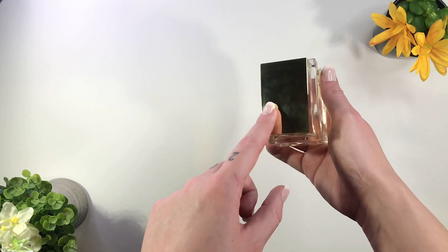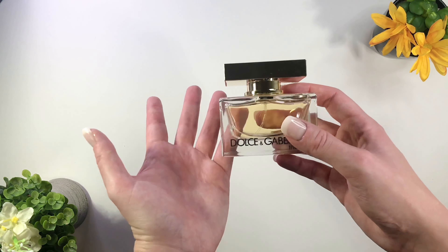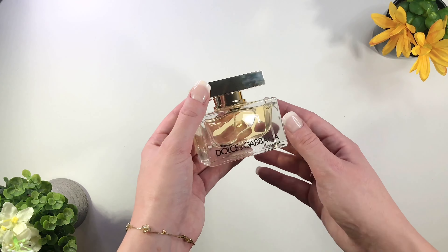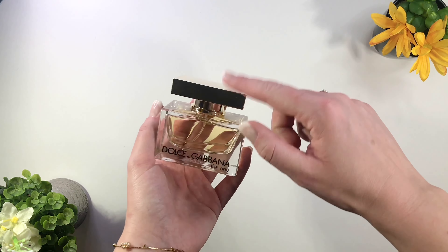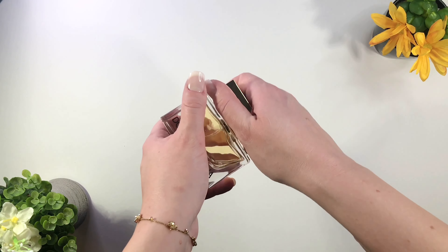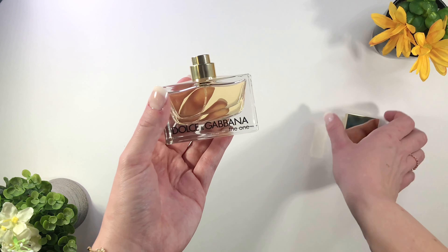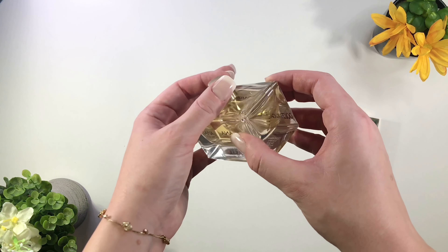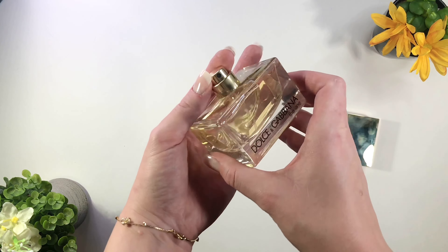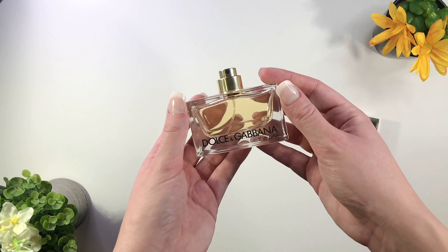It fits into the palm of my hand really nicely, and I absolutely love how this lid right here is the same golden color as the outside of the box. I get a very classy, warm golden vibe aesthetic from this perfume. This cap is a pull cap, not a twist cap, so you can just go ahead and pull that right off. And look at that — there is a little spray nozzle.